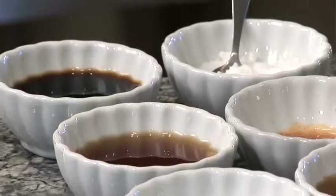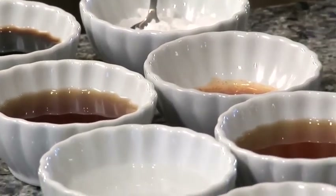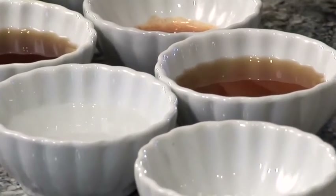For the dressing ingredients, we have soy sauce, fish sauce, white vinegar, salt, sesame seed oil, Tabasco, and sugar.